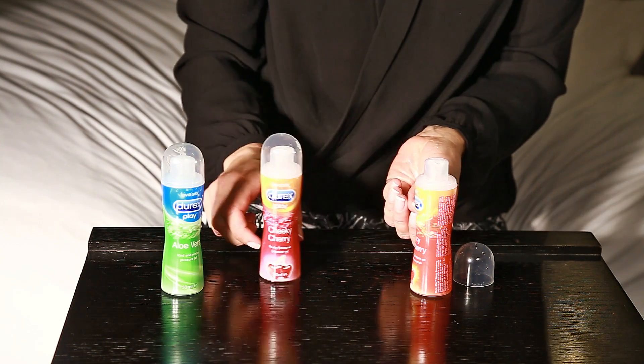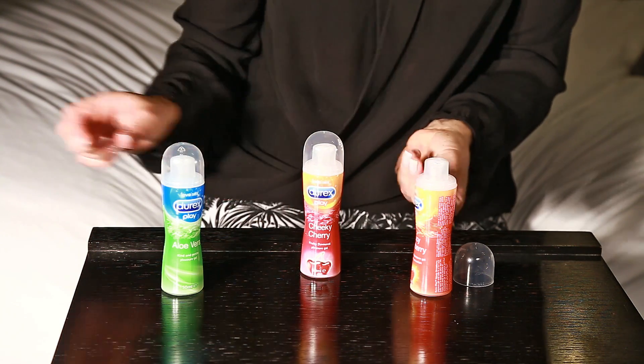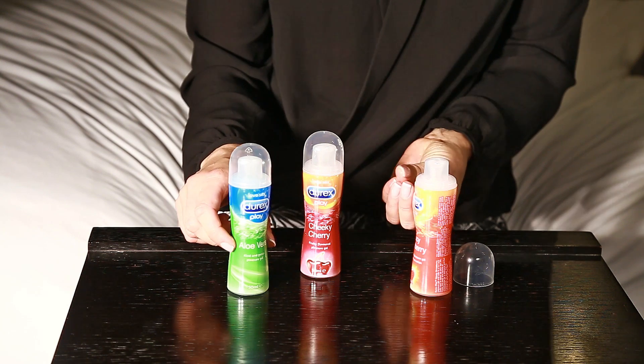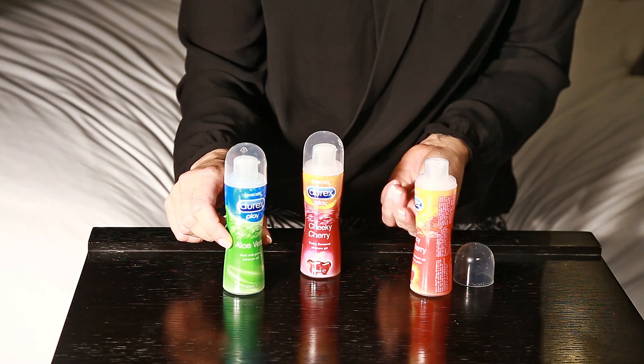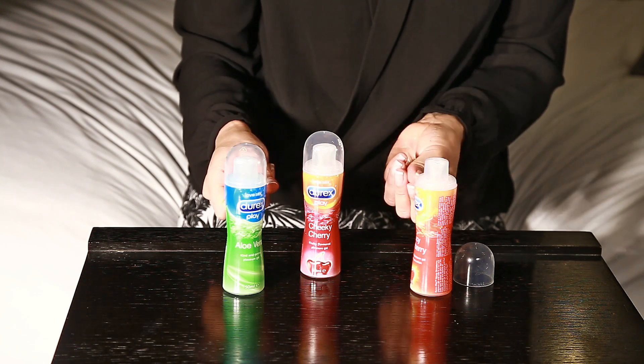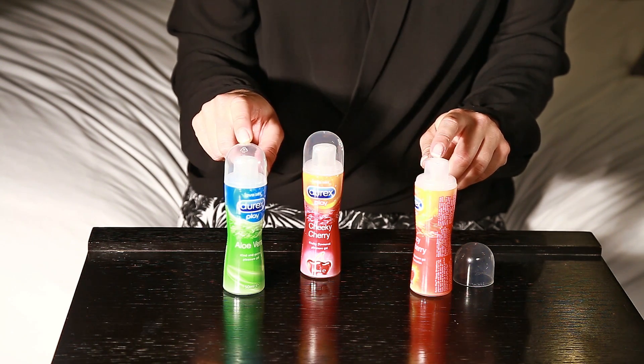The Cheeky Cherry tastes very very cherry and the Aloe Vera has a very nice gentle Aloe Vera taste and scent. All this lubricant is edible and they come in sizes of 50ml per bottle.